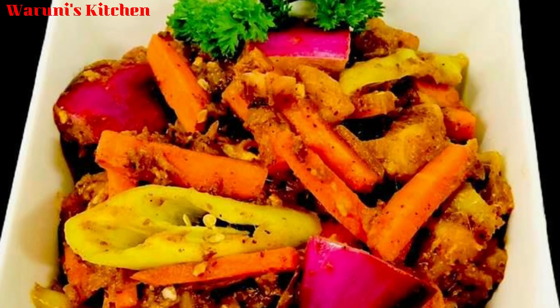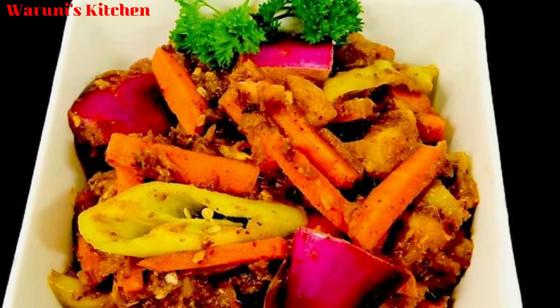I will try it to cook. We will see you soon in the next video.